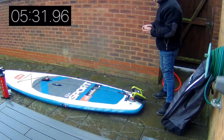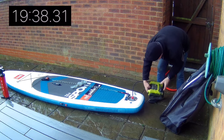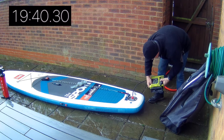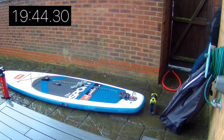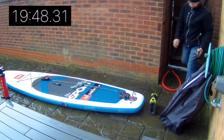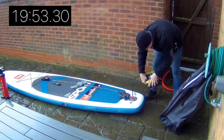Now I'm going to skip to 20 minutes or so, and this is when the 1.3Ah battery ran out. Just swapping it over — I think I put a 2Ah in after that. So again I lost about half a minute there. New battery going in, up and running again.